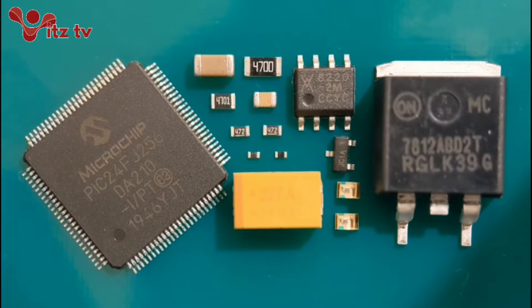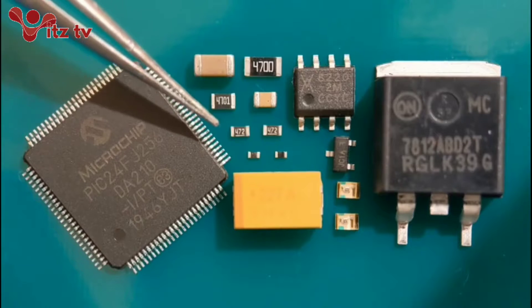Hi everyone, welcome to my latest video. This one is just a short guide on fitting the basics of surface mount devices. I'm going to be going through 1206s, capacitors, 805 size, 603, right down to the 402s.